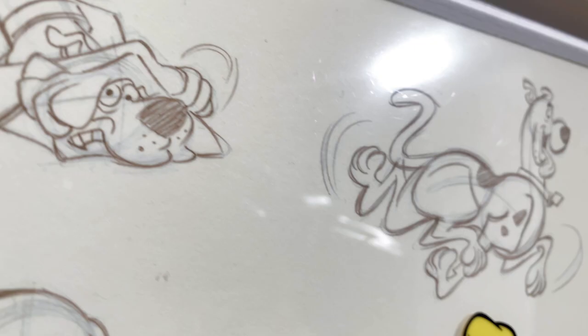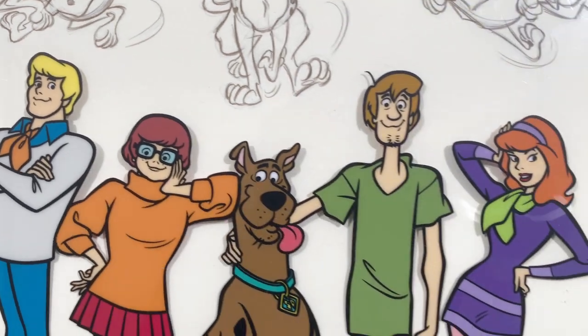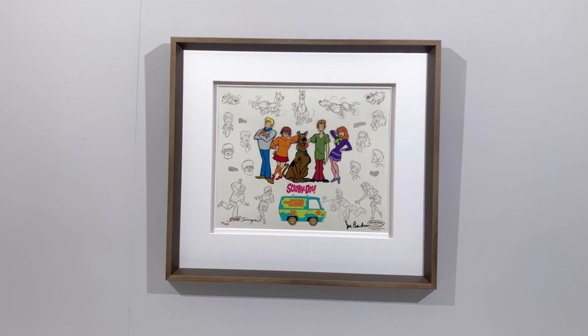When I was doing layouts, I never drew a character without the model sheet in my hand. I never relied on my memory, because if you do that too often, the character won't look like the character — it looked like your version of the character.